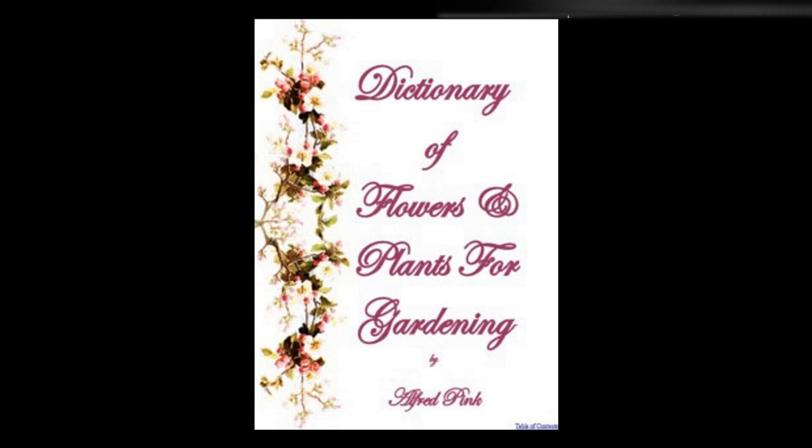Stipa pennata, feather grass — One of the most graceful of our ornamental grasses, and most attractive in the border. The seed may be sown early in March, keeping the ground moist until it has germinated, and it is also increased by division. Height: 2 feet. Stokesia purpurea — A hardy border plant with long spiny foliage, and bearing from July to September large light blue flowers. It requires a light, rich soil. Young cuttings may be struck in sand. Height: 1 foot.